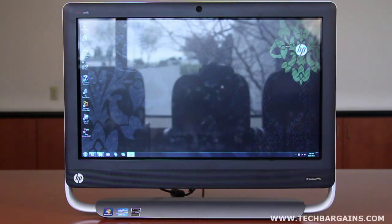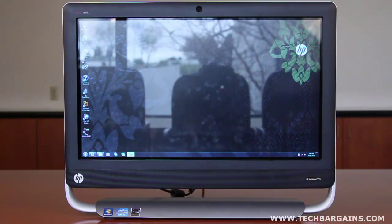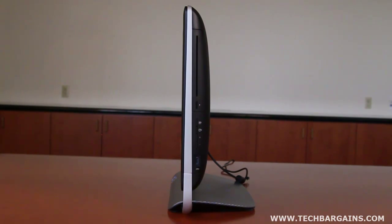The HP TouchSmart 520 All-in-One that we received was powered by an Intel Core i7-2600S running at 2.8 GHz with 8 GB of RAM. This was supplemented by an ATI Radeon HD 6450 video card with 1 GB of graphical RAM, which displayed content on a 23-inch multi-touch LCD screen with a native resolution of 1920x1080. Rounding out the specs is a 1 TB hard drive spinning at 7200 RPM, a Blu-ray player, full Wi-Fi support, a 6-in-1 card reader, and Beats Audio.